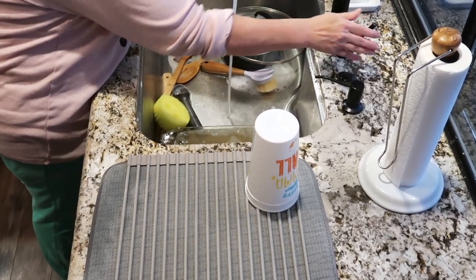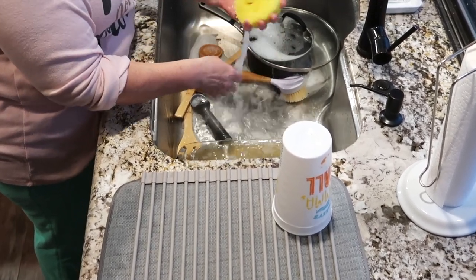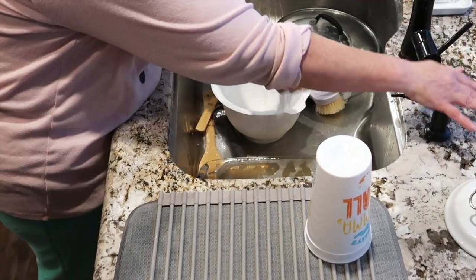Today's video is going to be a relaxing real-time dishwashing video with no time lapse. I've been trying to make different types of videos lately to see what you all like best, so let me know in the comments what you think of this one.